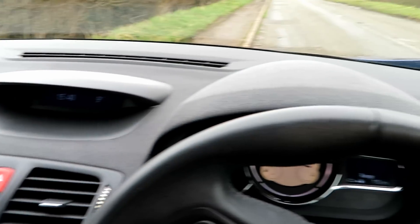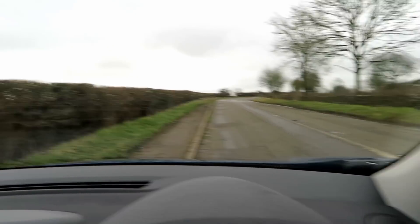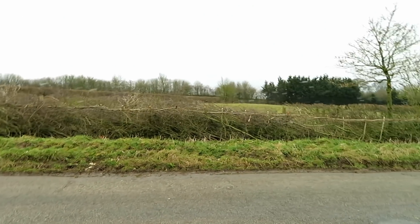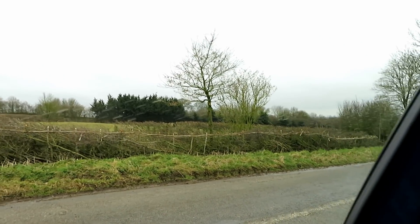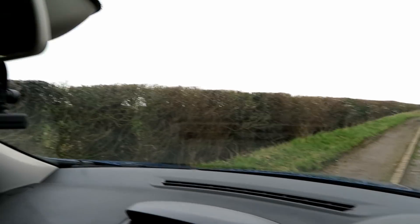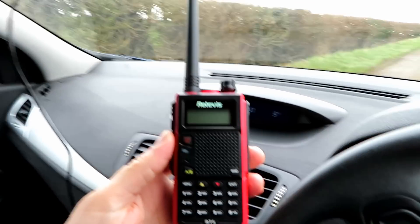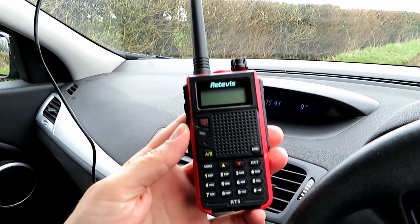Location A, dreary Monday. It's not snowing — that's a major plus — but it's nonetheless cold. So anyway, we'll get a hold of this Retevis RT5 and put it through its paces.